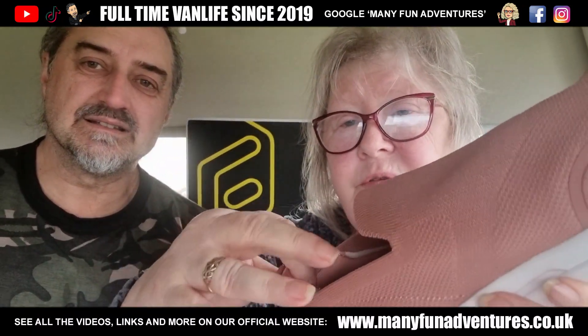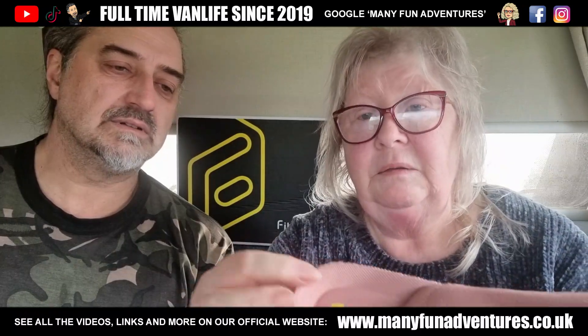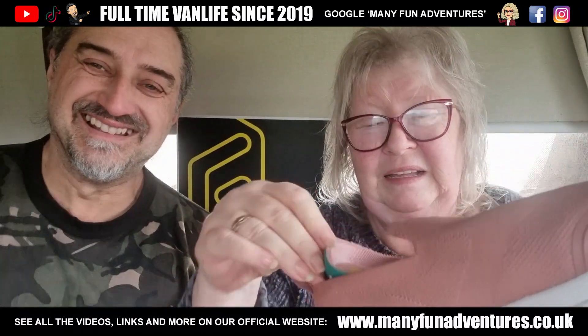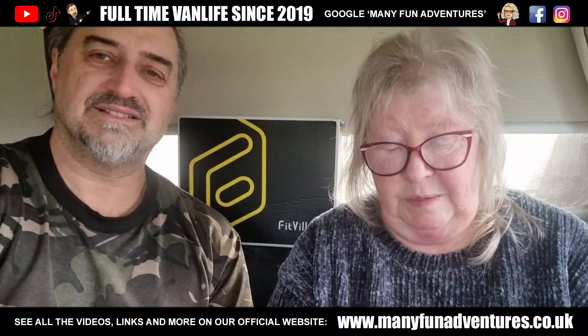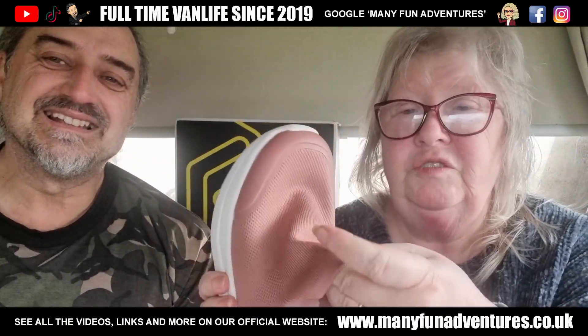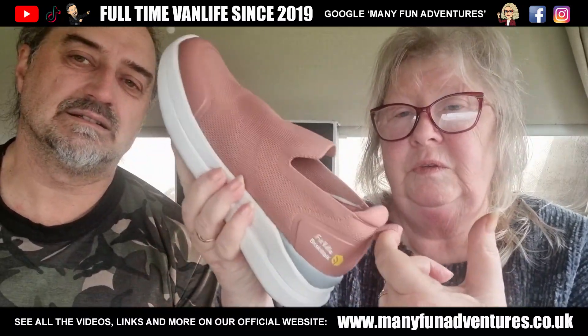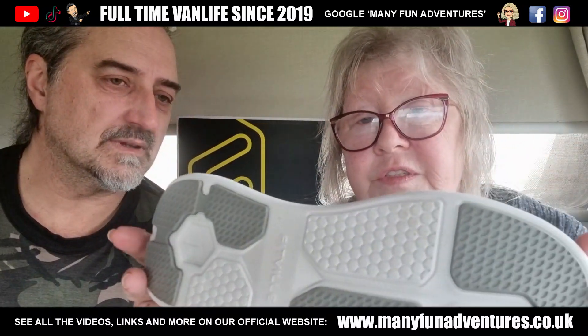They've got padded heels as well, which are nice. A nice soft inner sole that you can actually take out — look at them. Little boats! They're lovely. They're quite nice, aren't they? They slip on. They're lovely and stretchy, and you can easily slip them on. They've got a loop at the bottom. What size are your little feet? Five. And they even fit women with short legs. They are a little bit wider, which is what I need. And they do even wider than these, which is really good. Nice grippy soles.